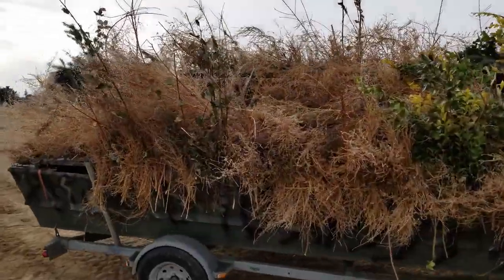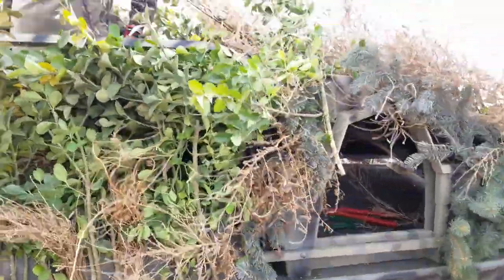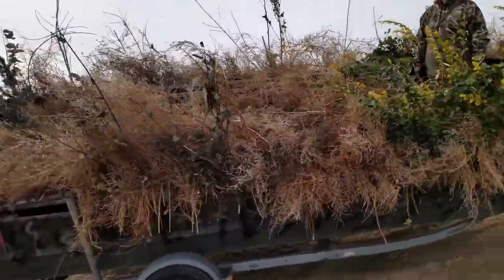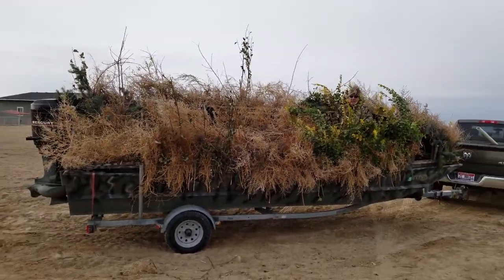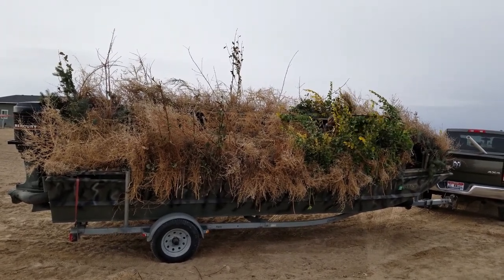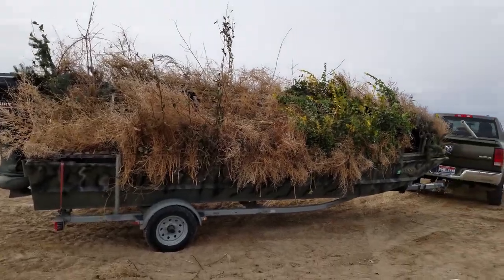We basically just packed all that chicken wire full of brush and weeds and stuff like that. As you can see, when Gary stands up he'll be able to shoot pretty well, and then when he closes his door, he's hidden. And that is the boat blind.